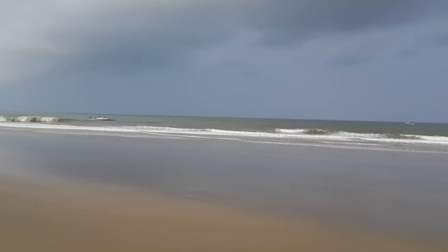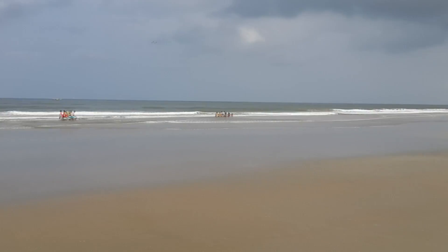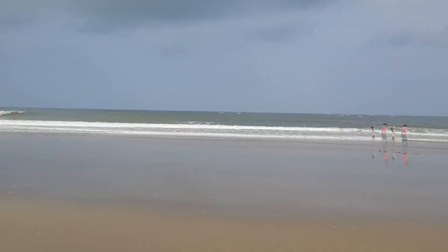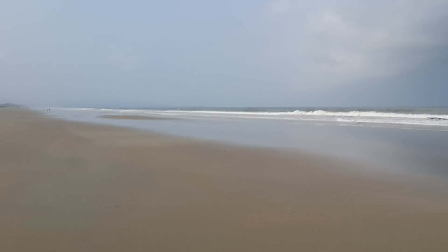I'm in South Goa and the beaches are really good over here. I'm just going to walk around — there's not a lot of sand — so you can see how well the image stabilization works while I'm just walking around.